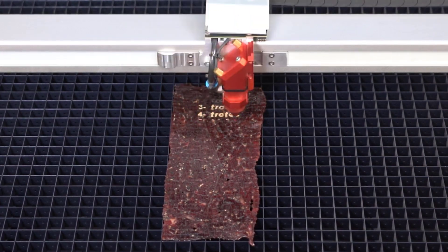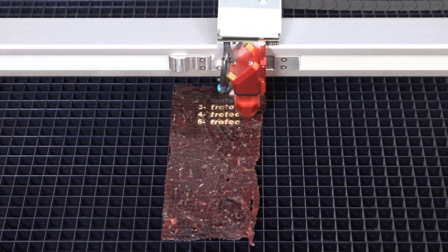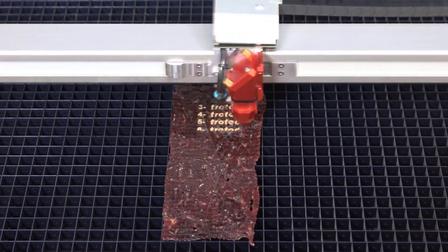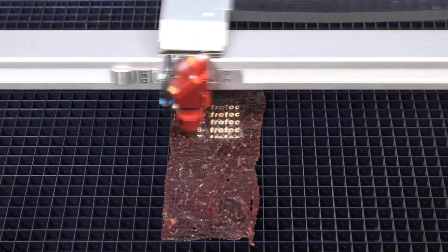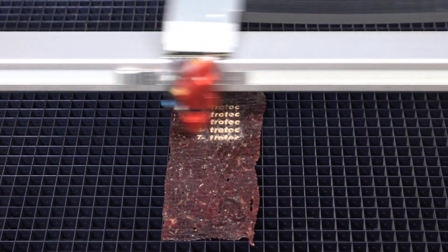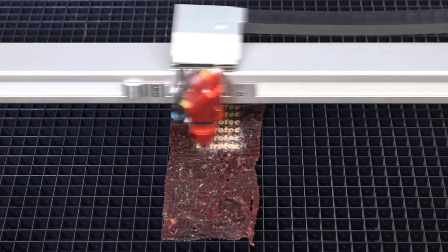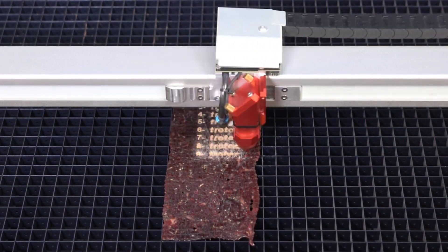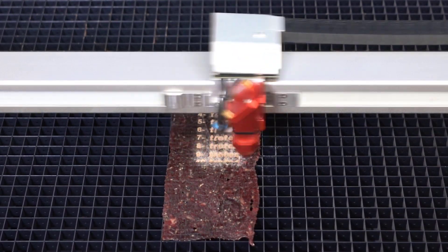We're now at 40% laser power. This is a 120-watt laser running at 100% speed. Now at 50% laser power — looks like 50% is a little overpowered, but that's why we run these tests. At 60% laser power, a lot of power is starting to produce some interesting patterning and fibers forming into the surface of the meat. At 80% laser power, it looks quite overpowered, producing a strange residue all around the engraving.